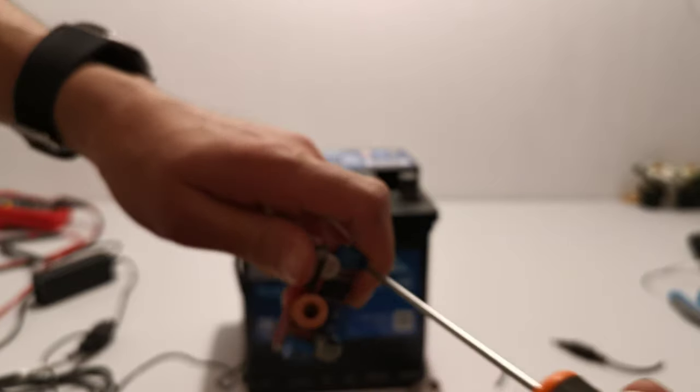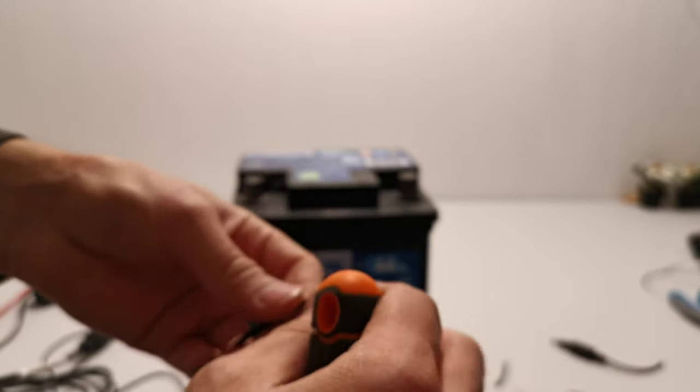If you have solder, you can solder it. It's better to solder because it will be mounted permanently.